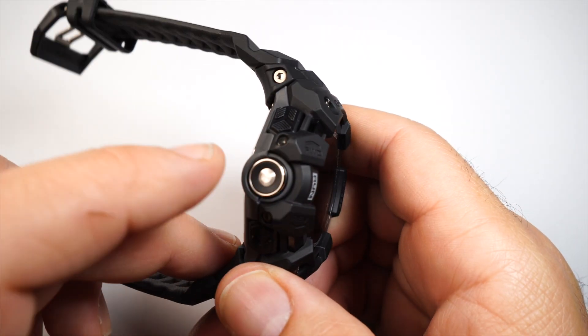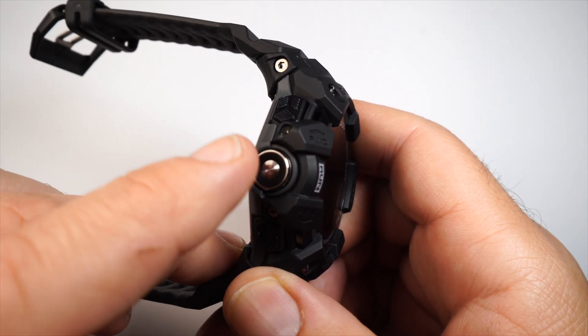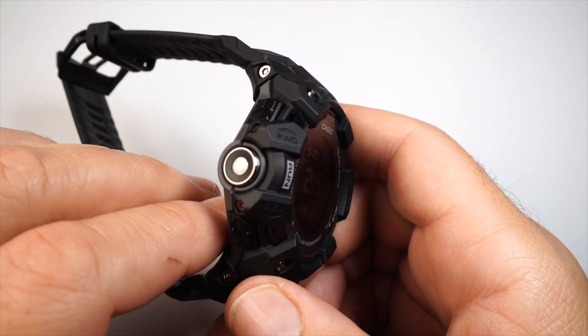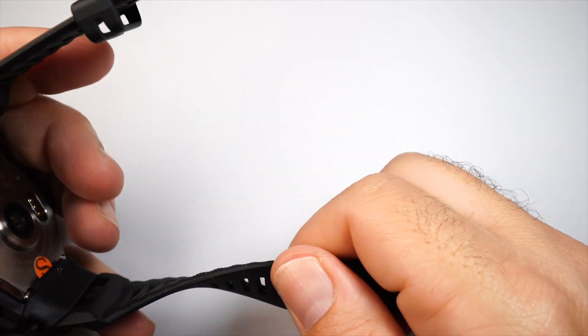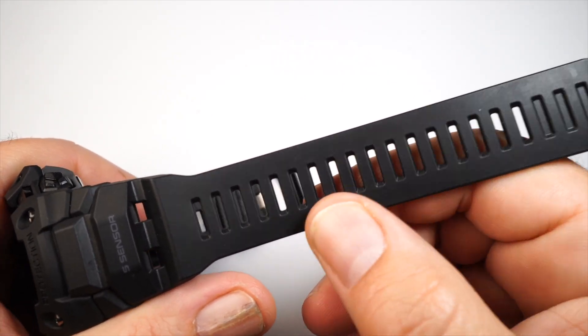On the left side of the watch you have your run button, which gets you right into the exercise modes along with the GPS. You also have two buttons there, all serving multiple purposes which I'll walk through shortly. The straps are very comfortable and flexible, with a lot of sizing holes for a perfect fit.